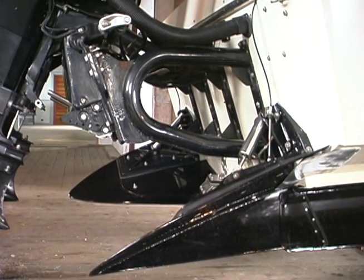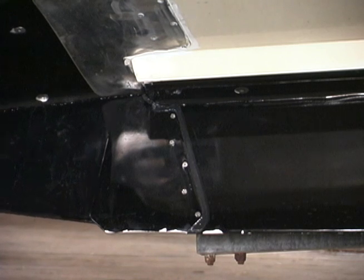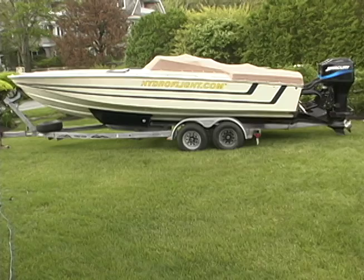Like a traditional foil system, the HFS greatly reduces drag and mitigates shock by lifting the hull with the front and rear foils.